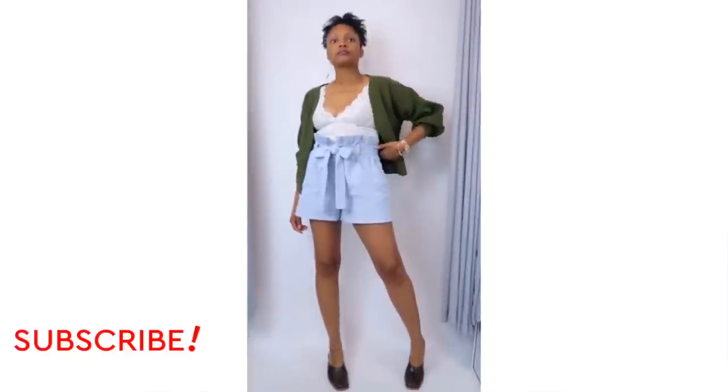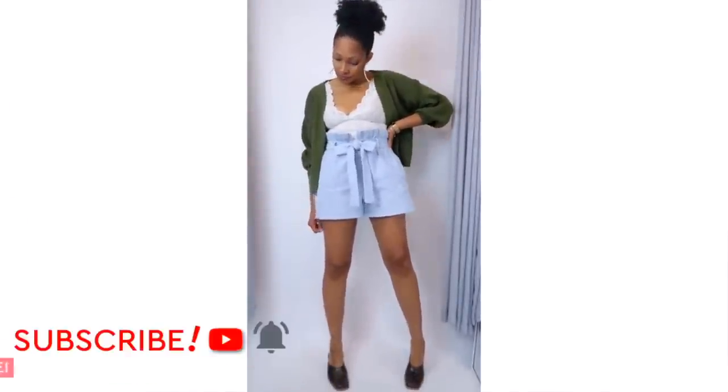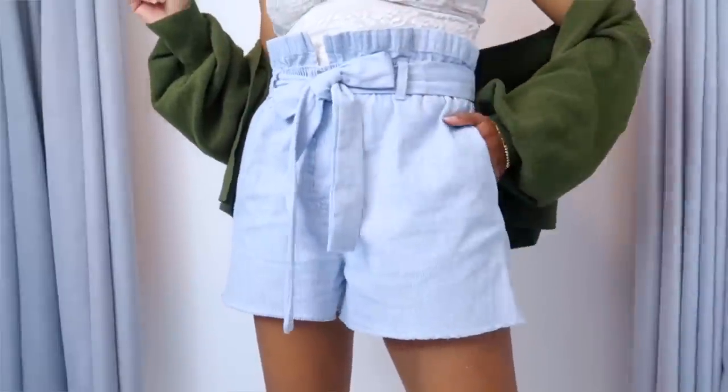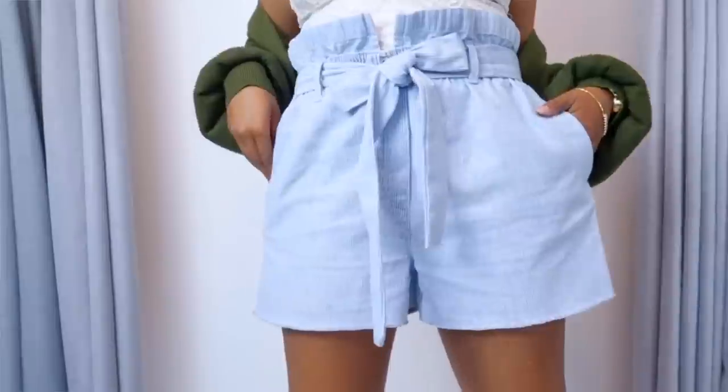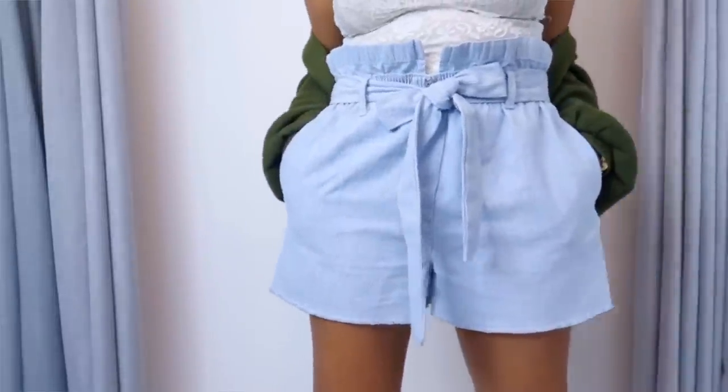These last ones, you can add the paper bag waist or you can just go ahead and hem them at the bottom. But I really love that effect on something that just used to be a regular elastic waist pair of jeans. These are super cute — it gives a really fun detail and it's gonna make your old pants stand out.